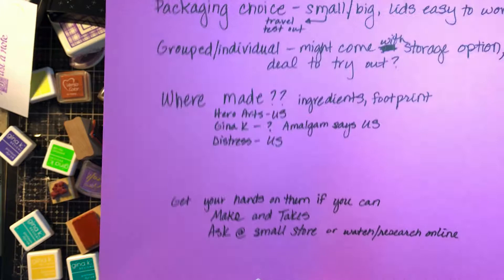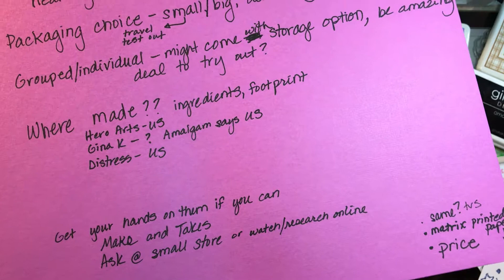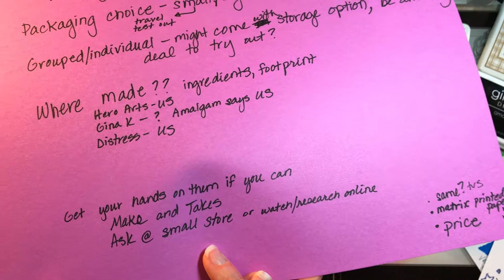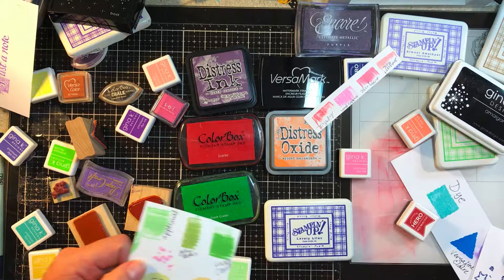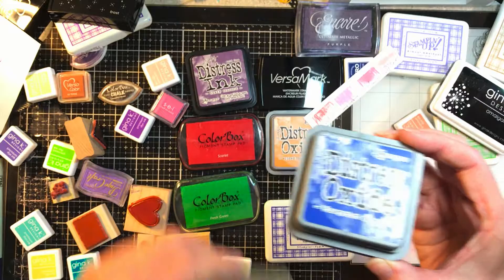What I'd absolutely recommend if you can is to use inks before you buy them — test them out, get your hands on them. Go to a make-and-take, an expo, a class, or ask at a small store near you. People who own or work in a store have typically tried different brands. One thing I found a little disappointing is I purchased Distress Oxides because I thought Blueprint Sketch would be the best color ever, but I didn't try it anywhere and it was a little purple. Now in its defense, look at the package — it does look a little purple, I just didn't realize it.